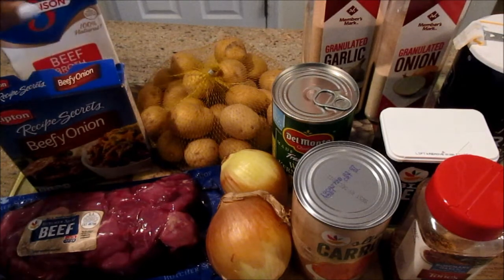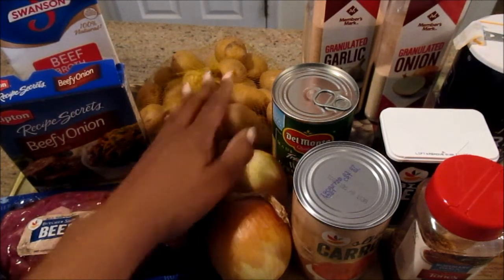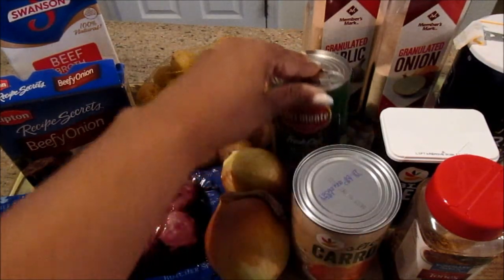I'm going to use some beef broth, onion, potatoes, carrots, and corn.